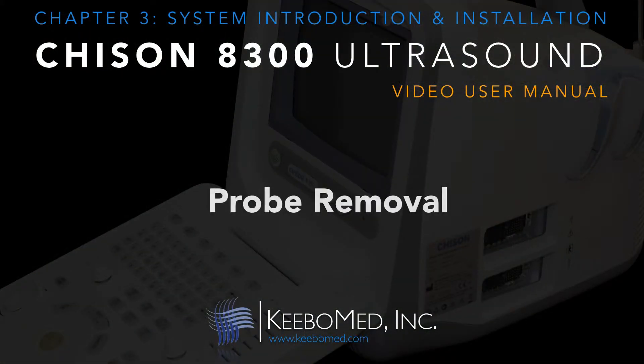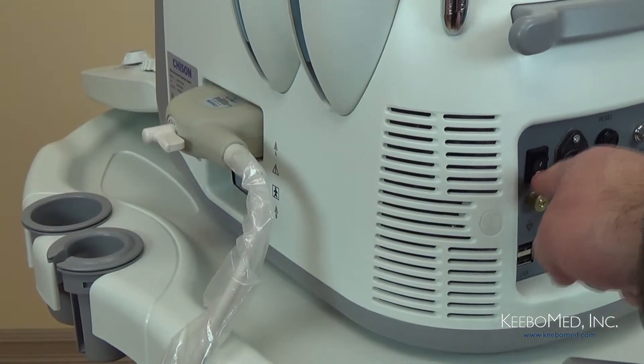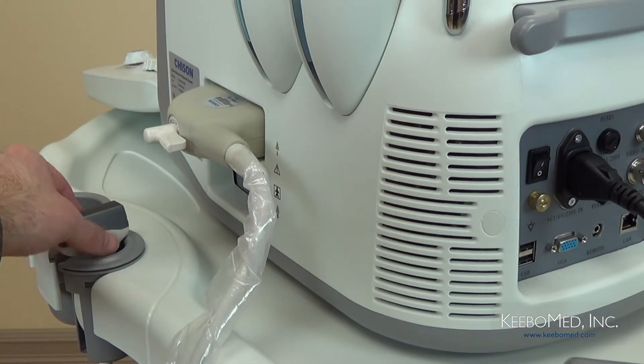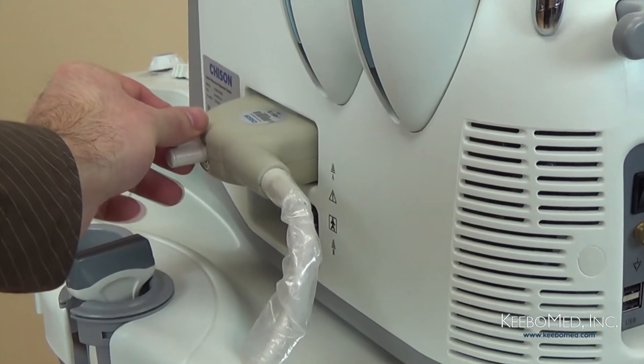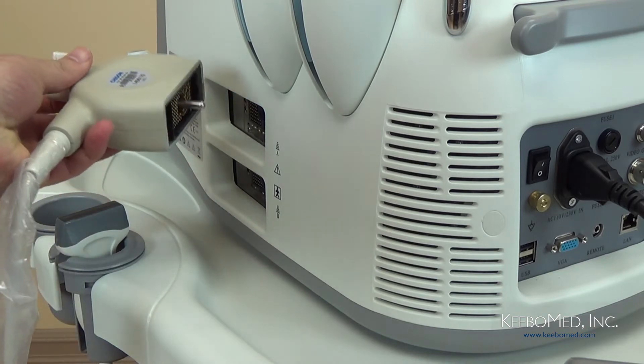Let's now review the proper way to remove the probe from the system. First, turn off the unit and put the probe head inside of the probe holder. Second, turn the lock knob in the counter-clockwise direction to the open position and then remove the probe carefully from the probe socket.